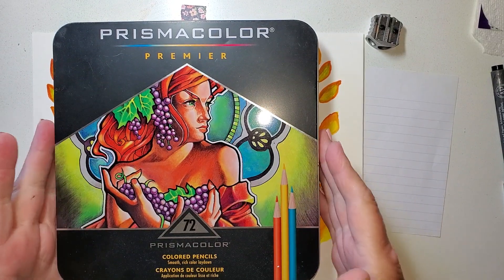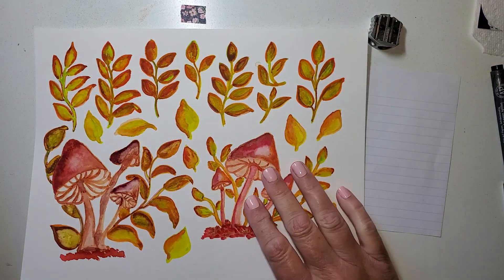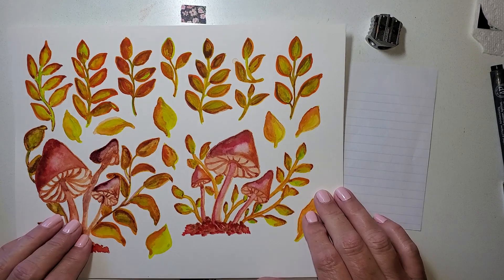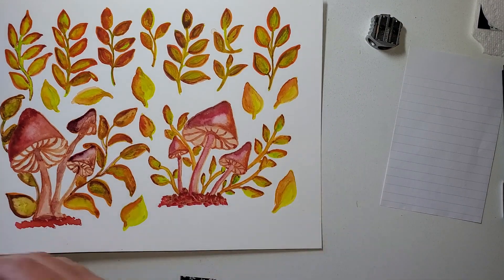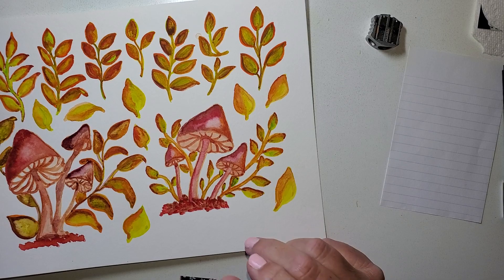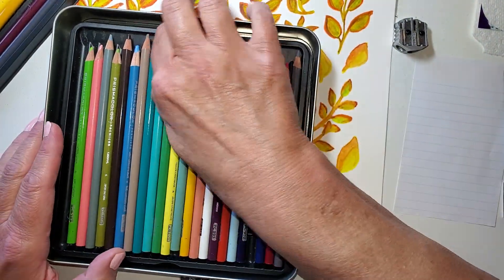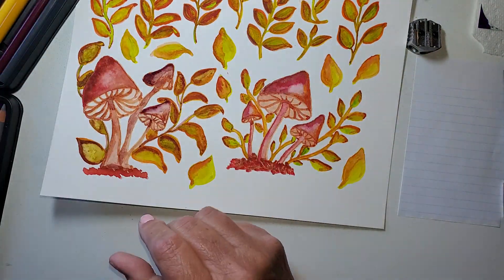Hi, Julie Torrens here. I've got my Prismacolor 72 set and I've got this watercolor that we worked on together. I was going to take you on the journey for the next step. I brought you in close so I'm going to do my best to always keep what I'm working on in frame. These 72 colors have multiple trays and I'm going to lay these trays out - I'll let you know the colors as I grab them.